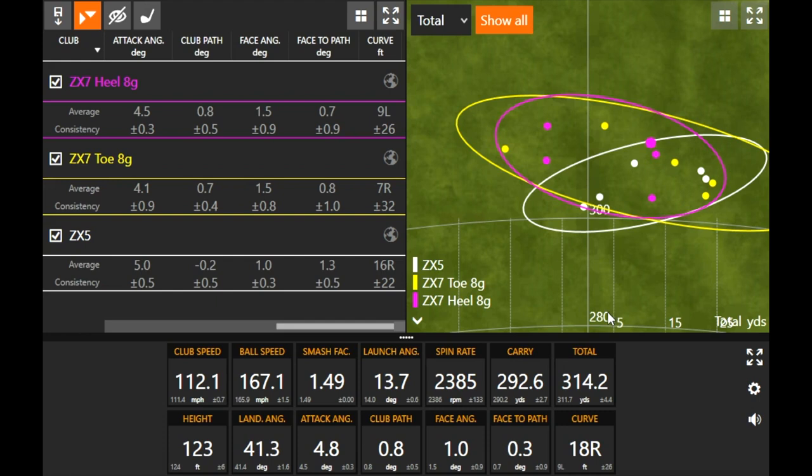One thing I noticed with the weight change: it seemed a little louder with the weight in the heel versus the toe — kind of interesting. A lot of people like a louder sound, some don't, but I'd say most golfers don't really care as long as the golf club performs. The ZX7 in the heel setting performed really well — all the shots are within about 10 yards of center, meaning five fairways hit. Three of them carried 290 or more, one was 289, and the miss-hit was 285 carry. All of them went 310-plus total.